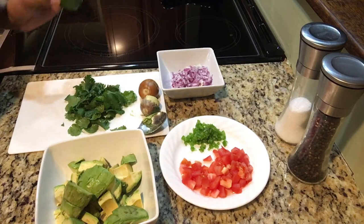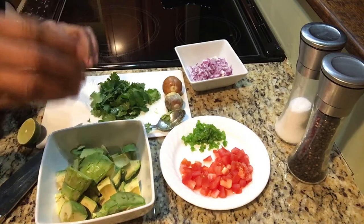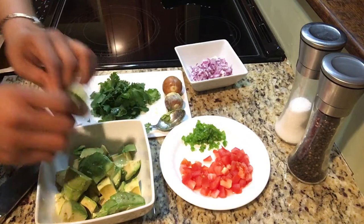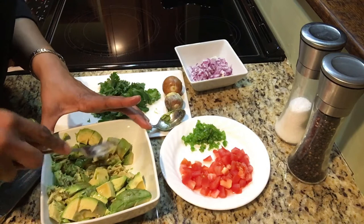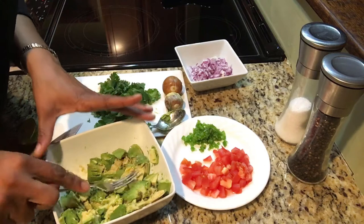Now you want to put lime juice on it to stop the oxidation process. I like to roll my lime and just cut it in half. All you need for two avocados is half a lime. If you like lime juice or your lime is not that juicy once you start squeezing it, go ahead and use the other half. So you want to take a fork and just begin to mash these — not too much, because unless you don't like it chunky, then mash away. But I like a little bit of chunk to my guacamole.